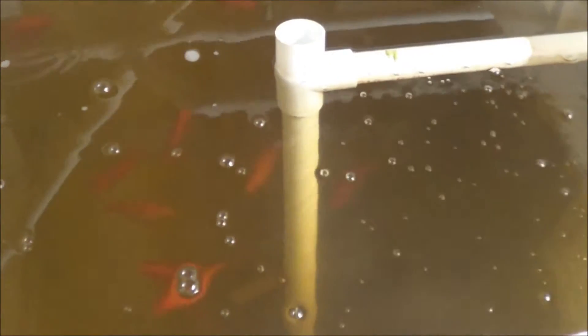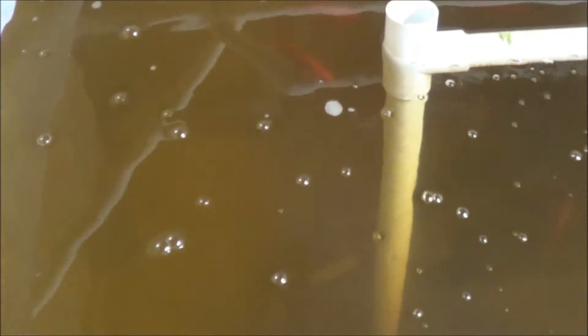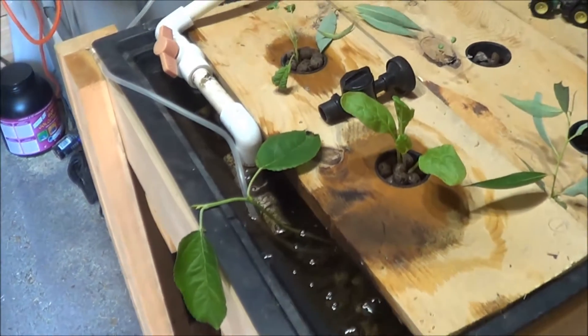Goldfish just swimming around — they seem to be liking the ivy. Still haven't made that spawning mop yet, but I will be doing that soon because I do see a little bit of chasing going on from time to time when I'm in here. I'm not really in a position to separate them because my fish net doesn't reach to the bottom where they like to go to try and avoid me.